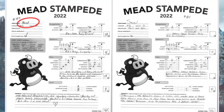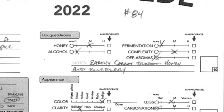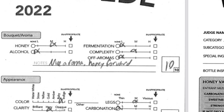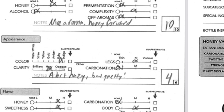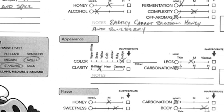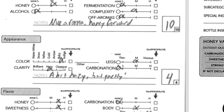In the end, I was a little unsure where to categorize this when I submitted it to Mead Stampede 2022. Looking at the score sheets — on the bouquet and aroma, both judges gave medium for the honey and low on the alcohol, which I think is good and accurate. Fermentation and off-aromas were pretty low, and complexity was in the middle. Both mentioned the honey in the aroma, and Mandy gave it a 10 out of 10 on aroma — that's awesome. The appearance was somewhere between ruby and indigo, although both judges gave it a little room for improvement on clarity. Legs were about the middle on both, and still on the carbonation.